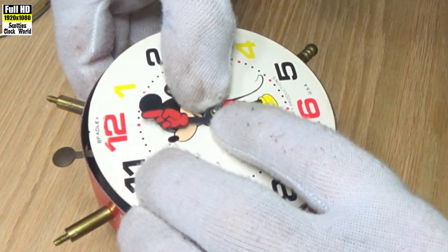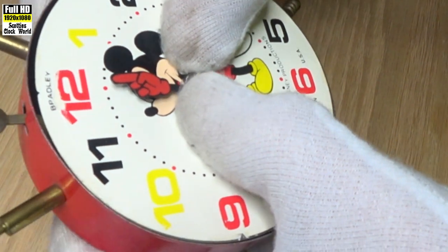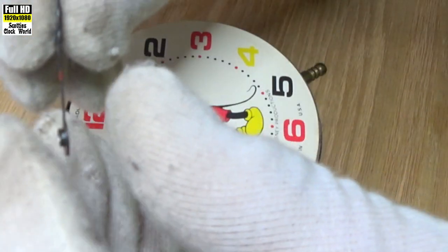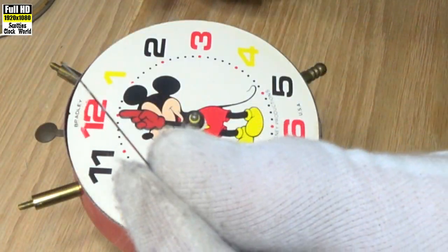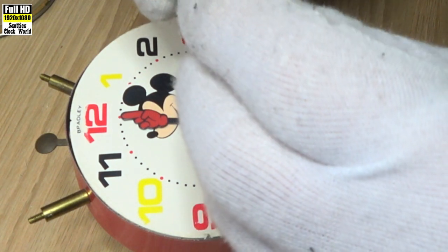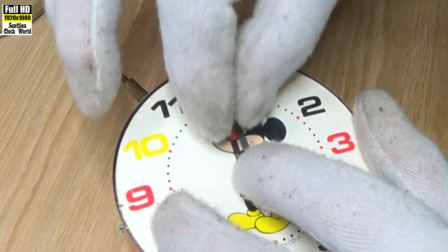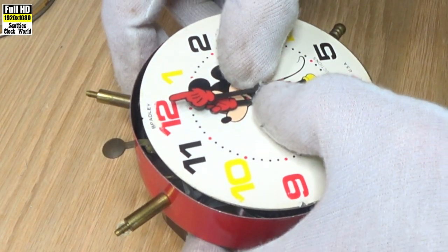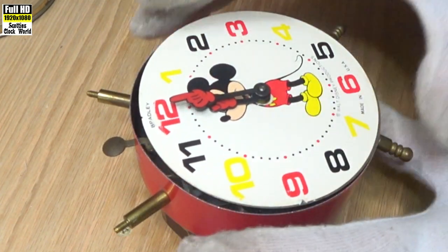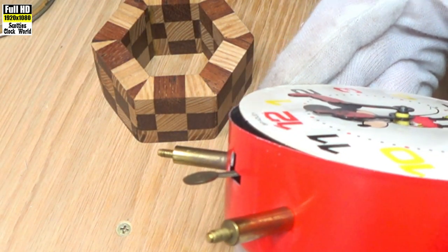It's a bit tricky to get on. Make sure it's pushed down. Now the minute hand — remember that was bent a little bit. I will bend it out slightly so that it doesn't catch on the hour hand as it rotates. Put the minute hand on and use thumbnails to press it down. You can see there's a gap between the hands — they're not going to touch now.